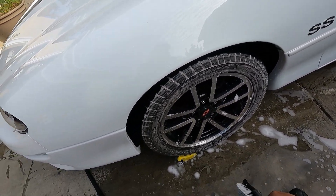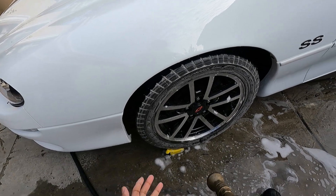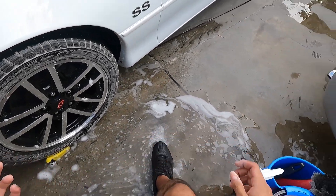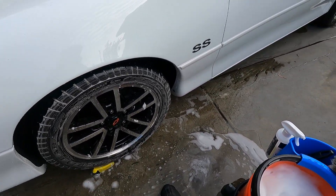Got the tires clean. The suds are white, and when the suds are white, that means your tires are clean. I can rinse it off at this point. I'm going to go ahead and wash the wheels as well — I'll just show you the wash process here. It's pretty straightforward, but let me just show you that and then I'll end this review.